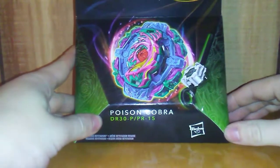What's up guys, 360 Beyblade here, and today we have a Hasbro Pro Series unboxing. Haven't done these in quite a while, but we've got one of the newest bays from — I believe it's wave four — which is Poison Cobra.